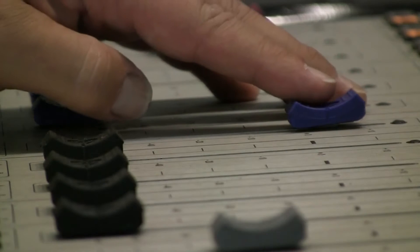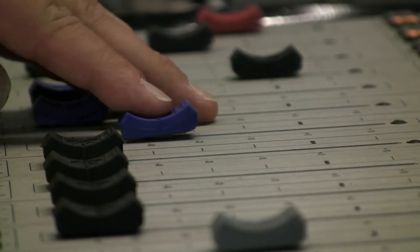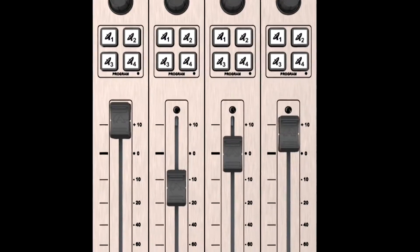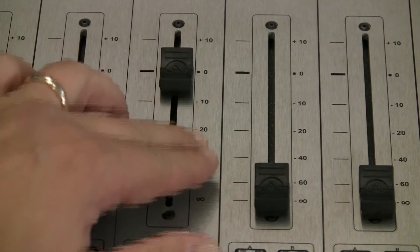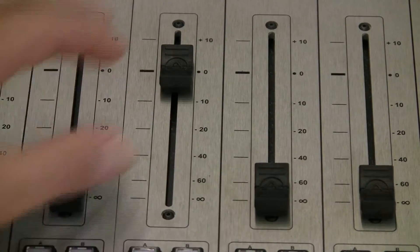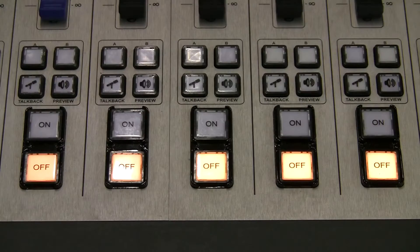Some companies cover their console work surfaces with paint, which can rub off, or with plastic, which can tear or be ripped. Not Fusion. Its work surface is all metal — solid aluminum. Not only that, it's double anodized; markings are sealed in and can't ever rub, peel, or flake off, which means Fusion will still look as good in five years as it does the day you begin using it.